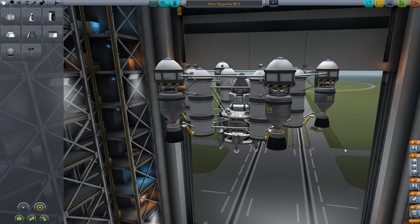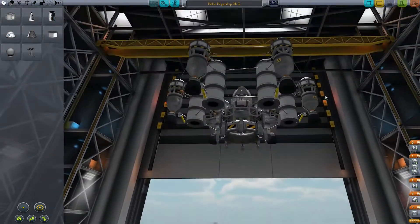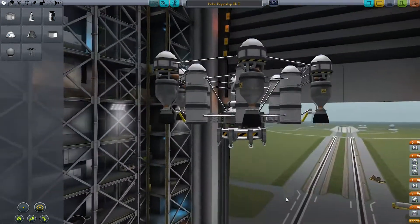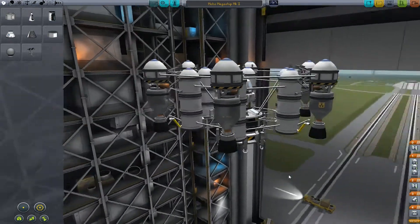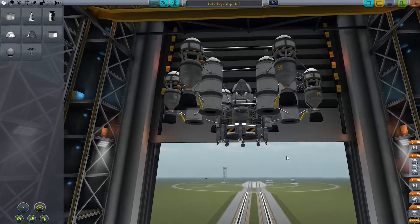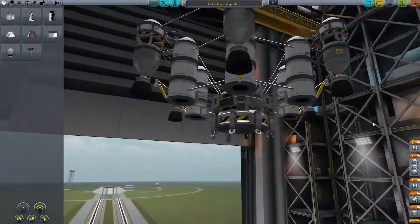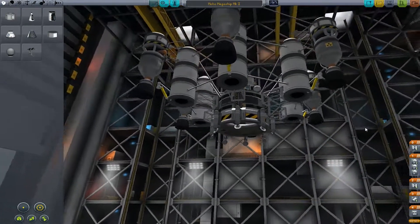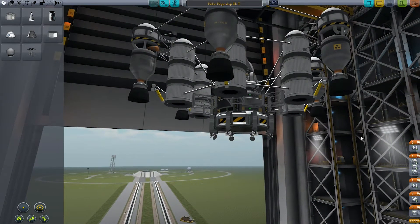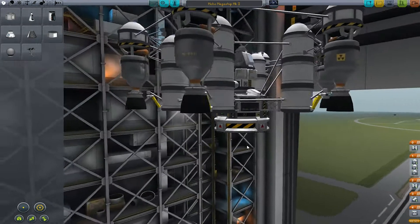What's up everybody, SpareWid again here from Sleepless Nights with another episode on Kerbal Space Program. When we left off, we tried to hook this thing up, which didn't do as horrible as I thought it would. But it was pointed out to me in the last episode very accurately that these legs are not going to work where they are, so we're going to have to move those. But it gave me an idea.